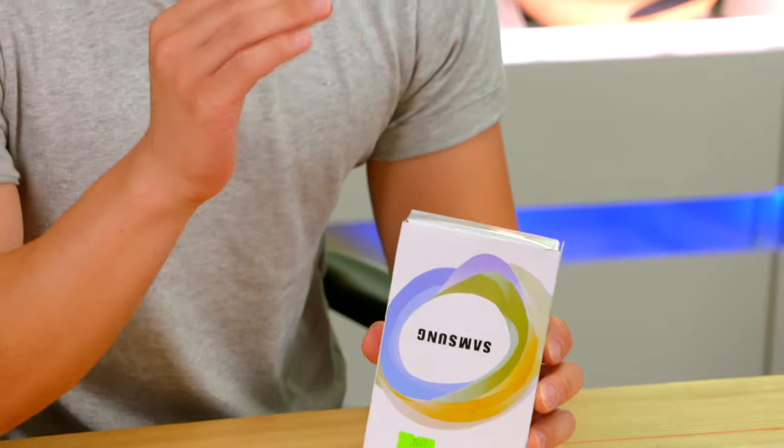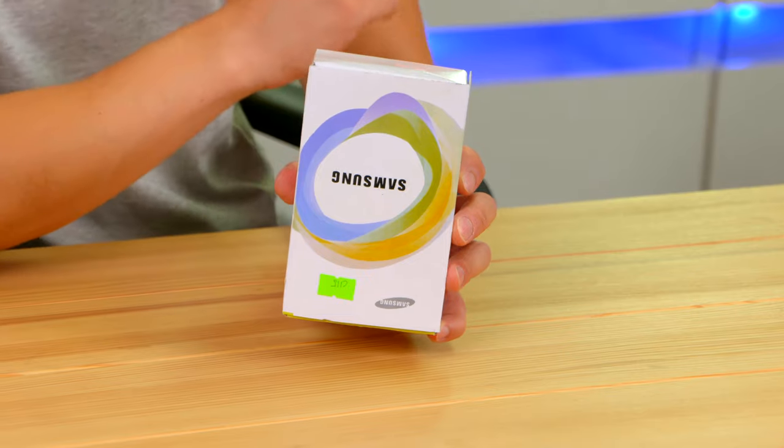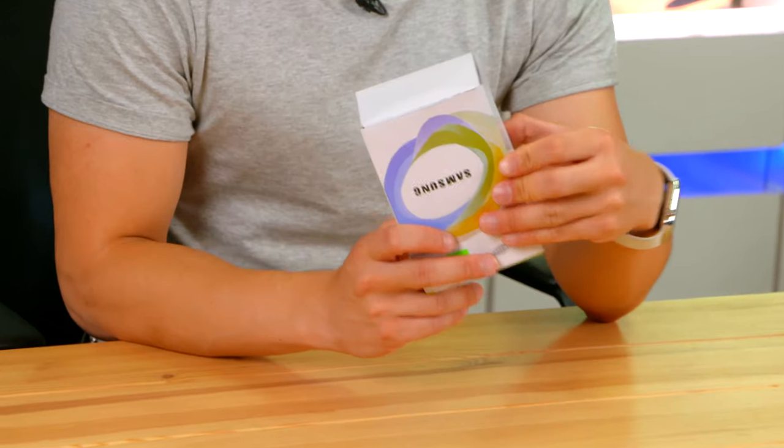It is called the Galaxy K Zoom and it's basically an S5 that's also got a compact camera attached to the back of it. It's a pretty special one because it's got 10 times optical zoom. Let's open it up.